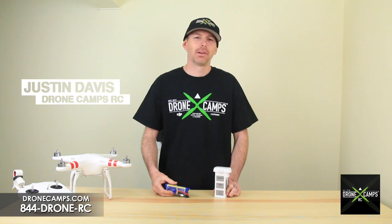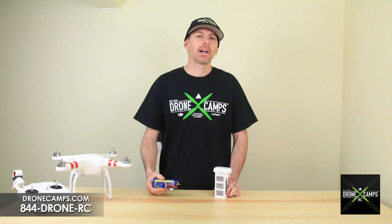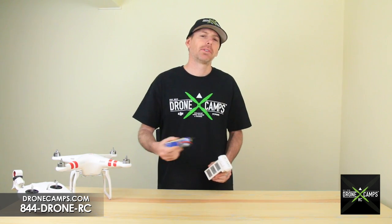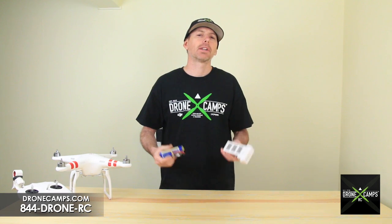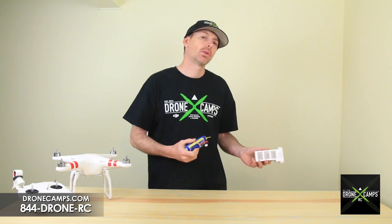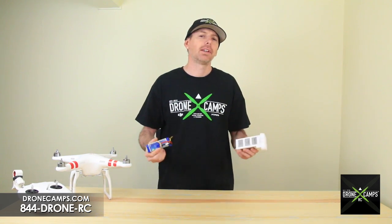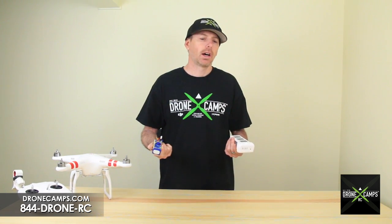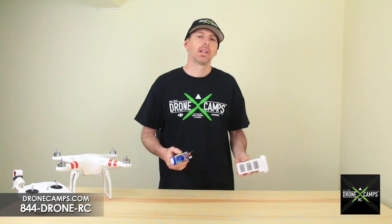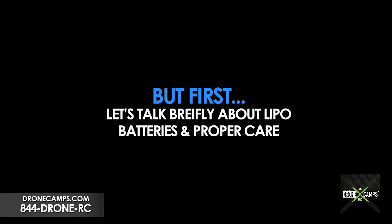Hey guys, I'm Justin Davis from Drone Camps RC, an official DJI dealer in the United States. Today we're going to talk about breaking in your lipo battery. A lot of you new pilots just getting into this might have just bought a Phantom or similar UAV. You just got it home fresh out of the box and you're about to take your first flight. We want to introduce you to what we call the lipo battery break-in process — a simple process called '10 and 10' — that will give you a longer battery life and more efficient capacity rating.